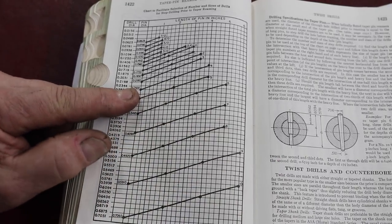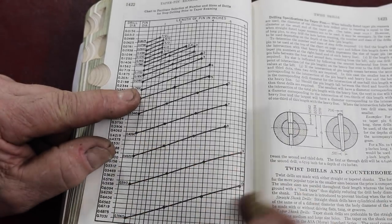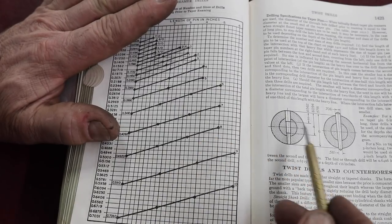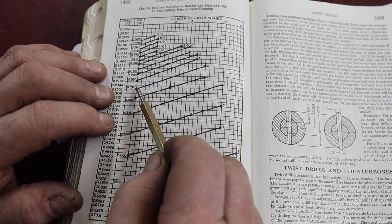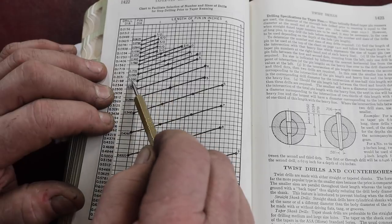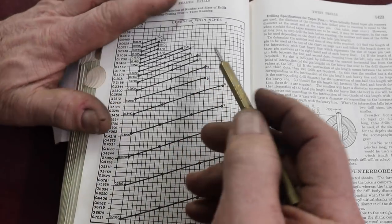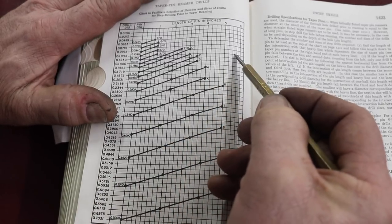Now, if you have a longer tapered pin, it's usually recommended to use a step drilling technique to help in the removal of materials, especially with a straight flute reamer. Spiral flute reamers you can get away with a little bit more. The chart has dots along these lines — if your size falls between the first two dots, you just read directly the size of the hole. If there are three dots, it tells you that if your size falls between the second and third dot, you need two drills. If it was between the third and the fourth dot, you need three drills.